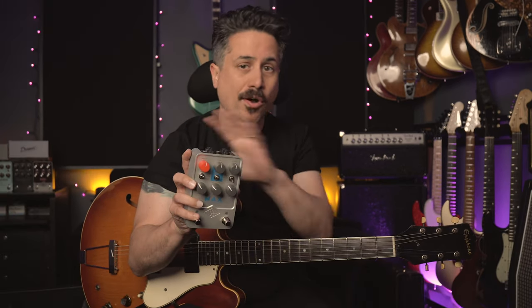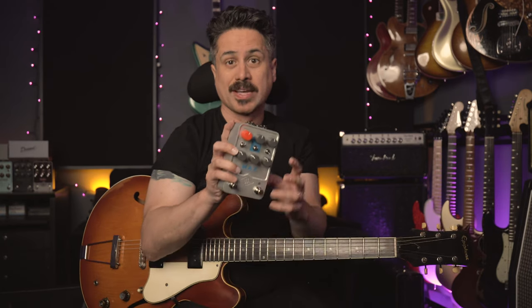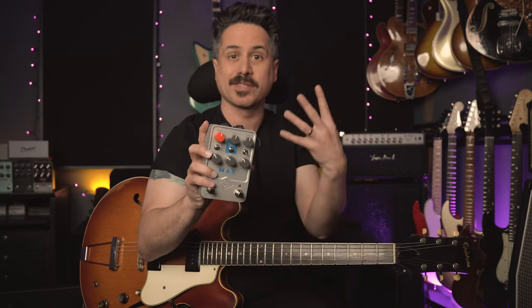We're going to play a track using the Max on all of the guitar parts and the bass part. I actually recruited my friend Pete Sternberg from the Grammy award-winning band Brothers Osborne to play bass on this track. I'm going to talk to him a little bit about bass and compressors. The track is going to be downloadable as well as links to all of the stuff we're going to talk about.